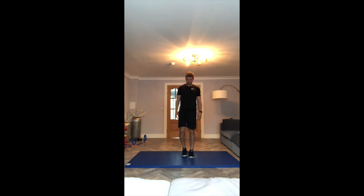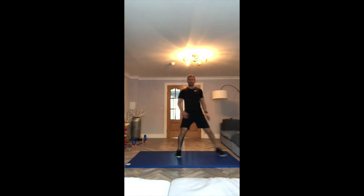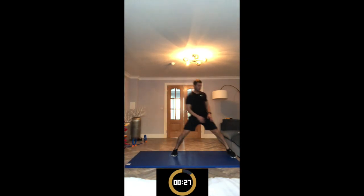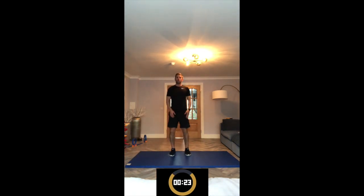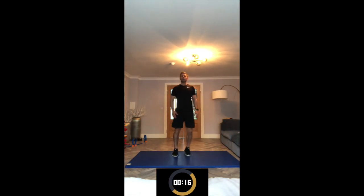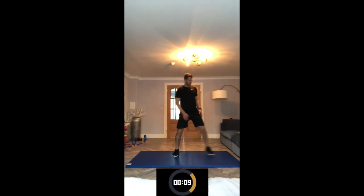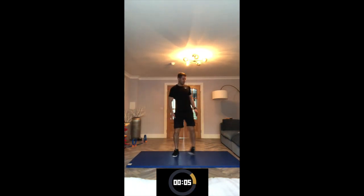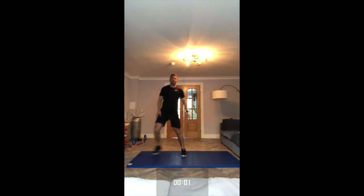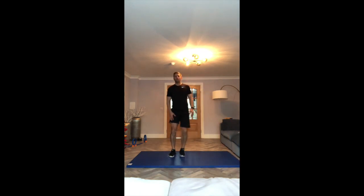Next one is the side lunge. Standing tall in the middle, lunge into the side, back up, then the other way. Let's go. Bend the leg right down, try and keep your head looking forward, back up nice and straight. And smile! That's 30 seconds. Remember the option — keep going for a further 10 seconds.